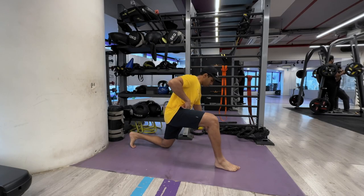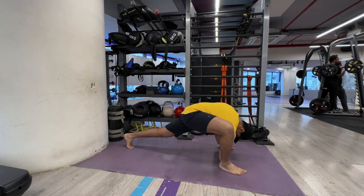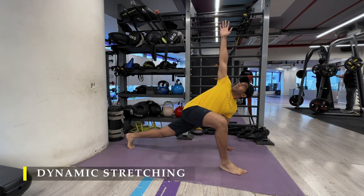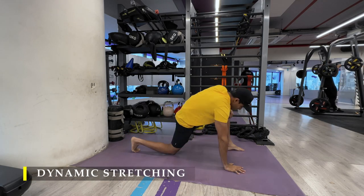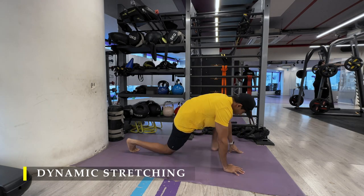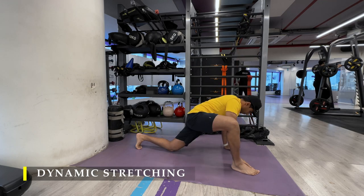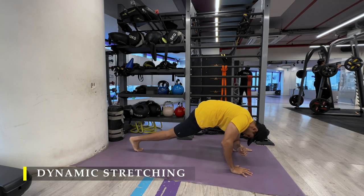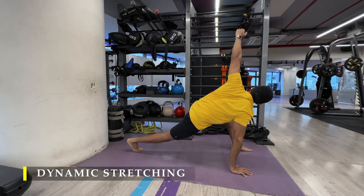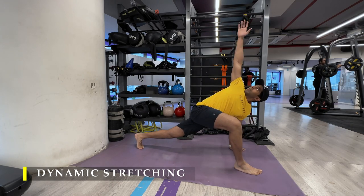Namaste everyone and welcome back to Live Stronger. Today we are going to train our back as usual with a sprinkle of a little bit of calf work and core work of course. Personal choices — you may very well skip them if you feel you don't require it, but I would suggest it even otherwise because you can never go wrong in training your calf muscles. Great muscles to train every day and they recover pretty quickly also.